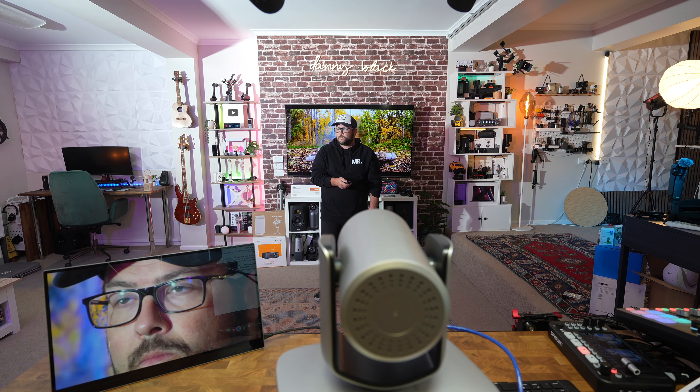Thanks so much for watching. I have a lot of really cool gear to share with you coming up, so make sure you stay tuned. If you want to check out a really cool video switcher like the one I'm using here, you can click that and watch it. Or if you're more of the on-the-go type of streamer, check out this one right here. I'll see you there.